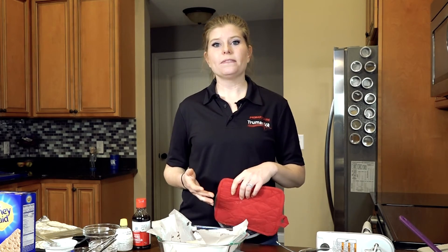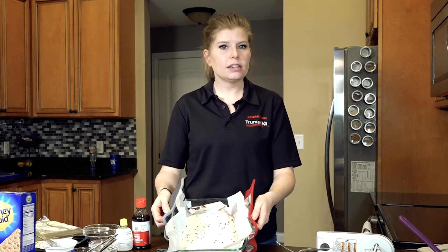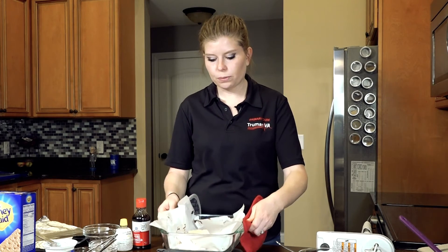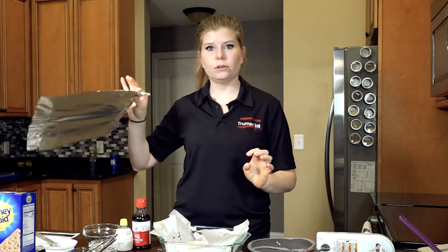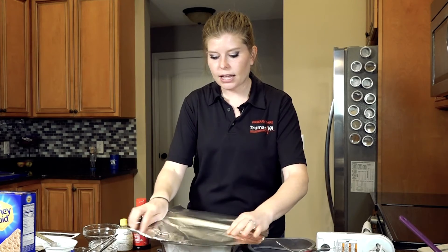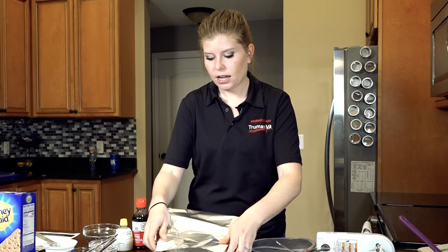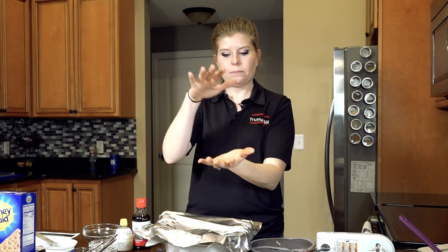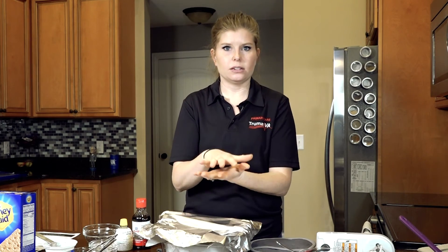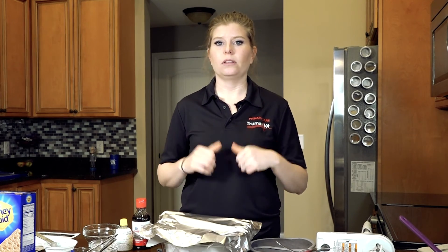In total, this will bake for 25 minutes, but after 20 minutes you're going to need to bring it out. You can see it's starting to get done, but we don't want it too brown. To prevent the top from burning, take a little bit of aluminum foil and lightly place it over the top. Be careful because the pan will still be hot. It doesn't have to be on there real tight — we just want to keep the main heat from getting on top. Then put it back in for the last five minutes, bring it out, let it cool, and then refrigerate it.